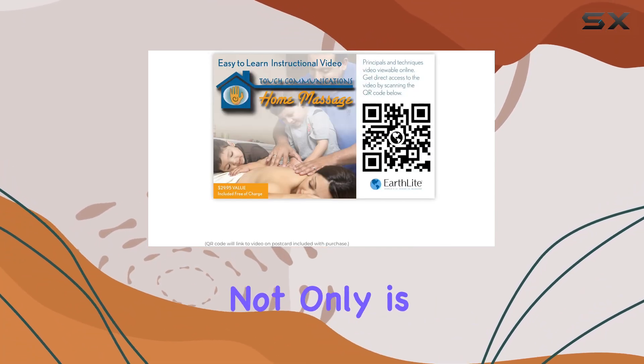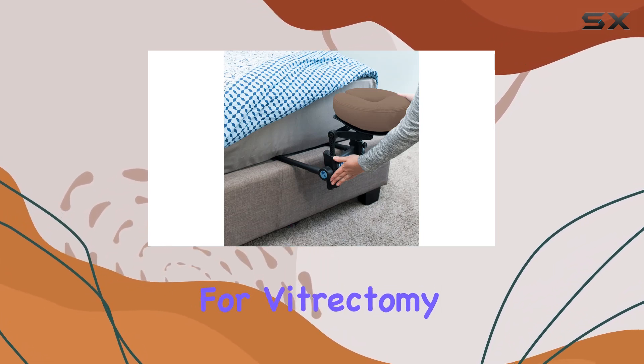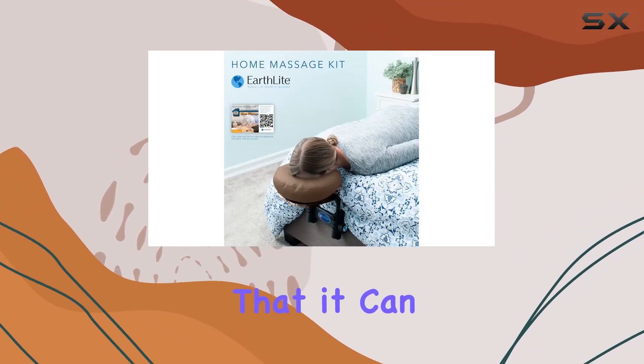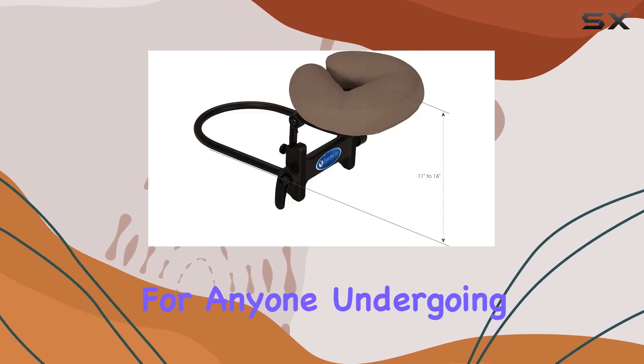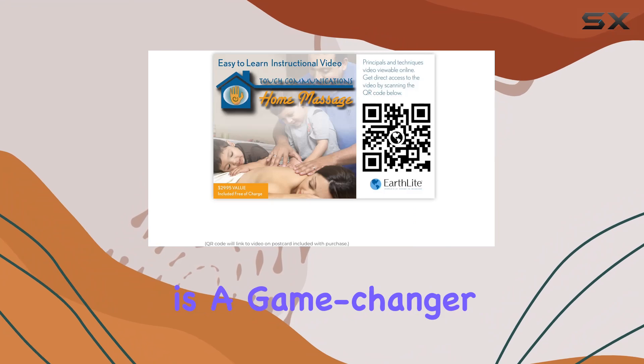Perhaps the most impressive aspect of this kit is its versatility beyond home use. It's also an invaluable tool for vitrectomy patients during face-down recovery. The adjustable range of the platform ensures that it can accommodate a wide range of needs, making it a must-have for anyone undergoing this procedure.